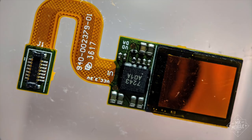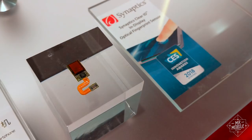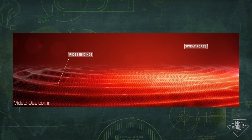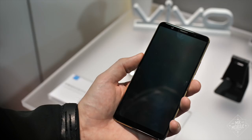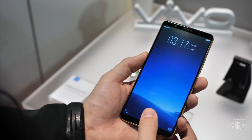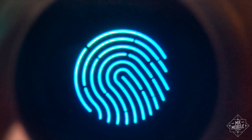It's called the ClearID sensor from an industry veteran called Synaptics. At first, I thought it must have been an ultrasonic sensor in order to read your fingerprint through a screen, but I was confusing it with the competing Qualcomm product due out later in the year. This is actually an optical sensor — it sees your thumb or finger through the spaces between the pixels of an OLED display and uses the display itself for illumination.